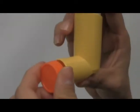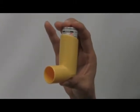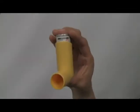Remember, before using a metered dose inhaler, stand up tall. First, you want to remove the cap from the inhaler and prime the inhaler by spraying a couple of doses to the air. Secondly, you want to shake the canister to make sure you mix all the medication inside.